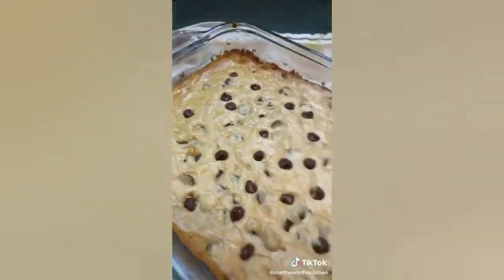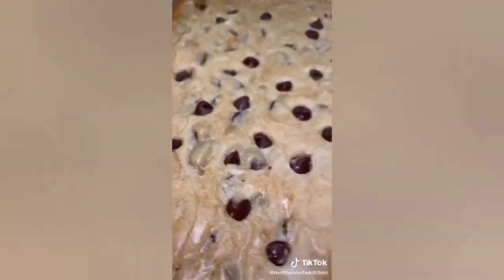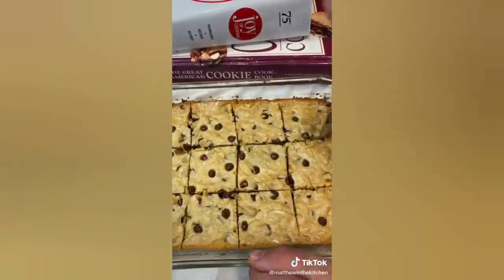Once they're done, they should look a little something like this. Can we just take a moment to appreciate the tops? They've got that nice crinkly finish.